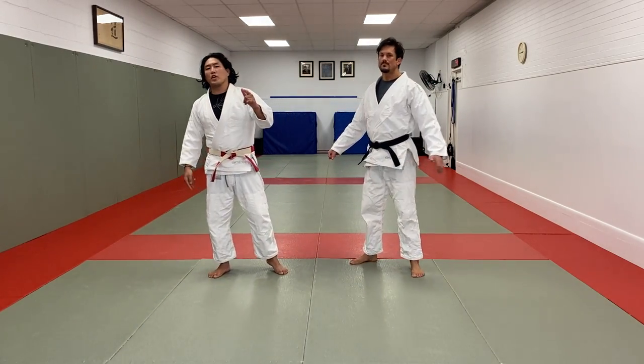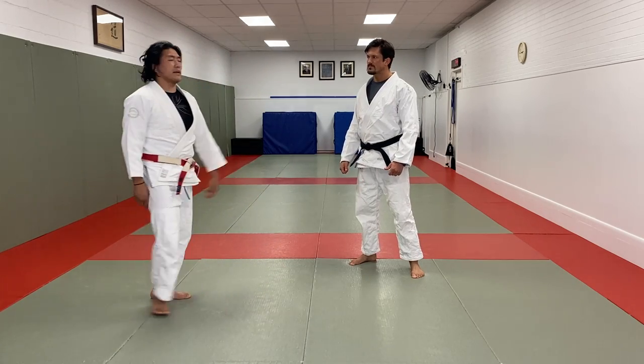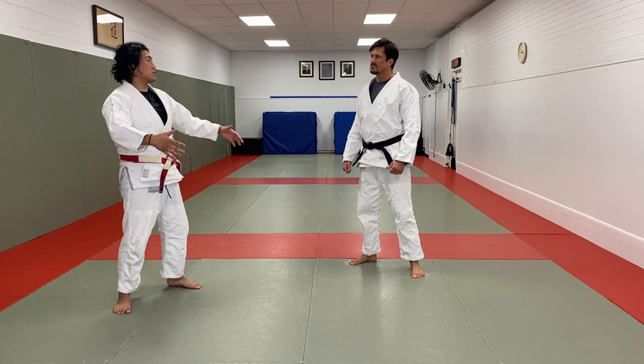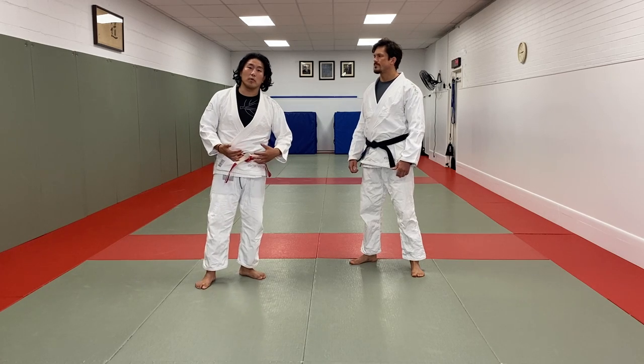What's going on guys, today I'm going to show you a tip on the bow and arrow choke. Mark Sovere — we trained before, he's a buddy of mine, we used to go to the national training camp. He asked specifically if I could give him tips on the bow and arrow choke, so that's what we're going to do today.